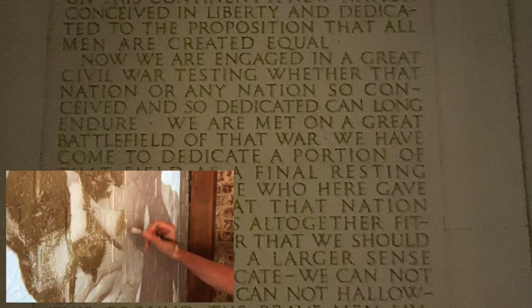Fourscore and seven years ago, our fathers brought forth on this continent a new nation conceived in liberty and dedicated to the proposition that all men are created... Staggering.